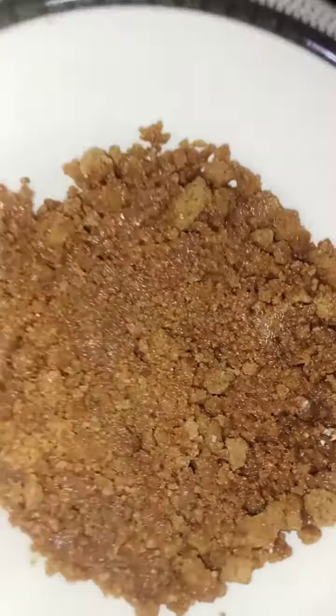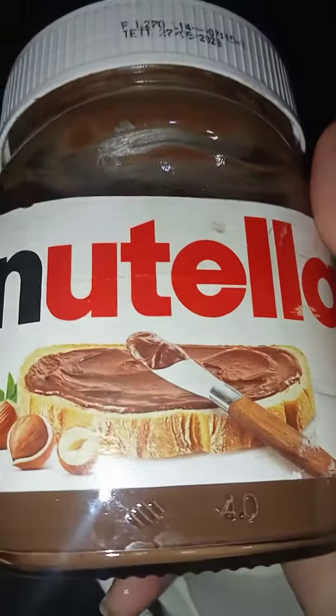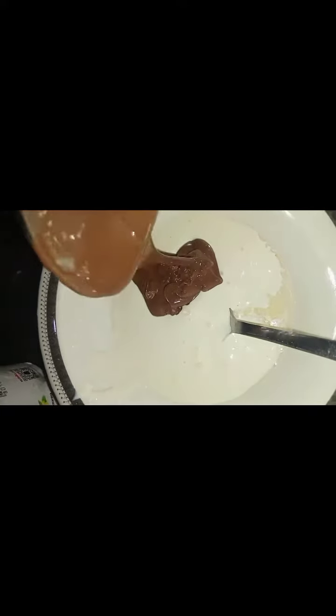This will make a fine layer. Now we'll take Nestle cream and pour it in a bowl. We'll add some Nutella in the cream — it's up to you how much Nutella you like to add, or you can add any other melted chocolate.